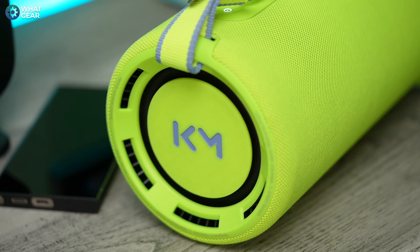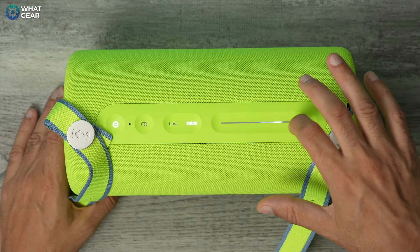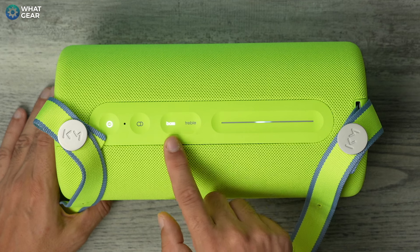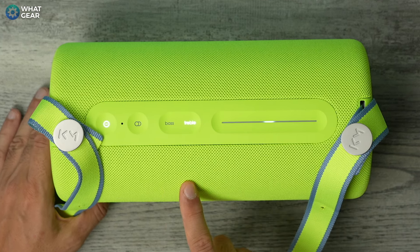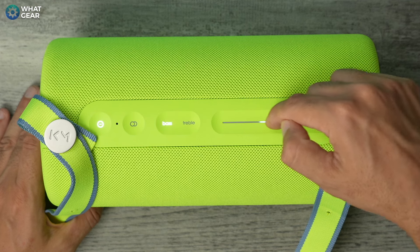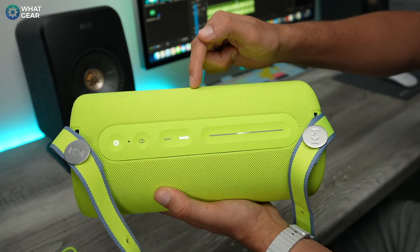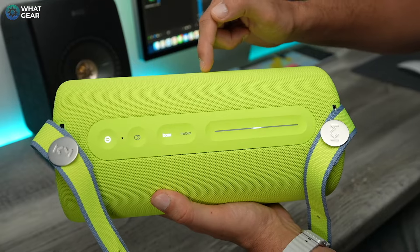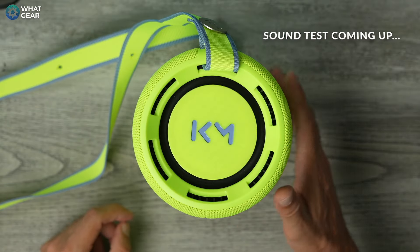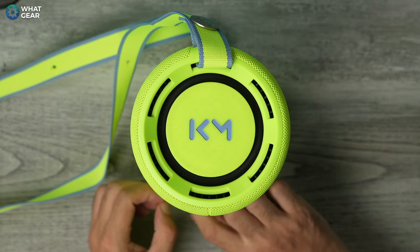Now let's talk about that killer feature mentioned in the intro — it's the onboard controls to manually adjust the bass and treble. Most Bluetooth speakers just jump to an enhanced bass or treble mode with no options in between. Loewe have given it granular EQ control without ever needing an app. You simply tap bass or treble and use the volume slider to adjust the amount and create your own custom EQ. Even at maximum settings, the audio doesn't fall apart — it never gets too sharp or too muddy — and the bass at maximum is very satisfying.